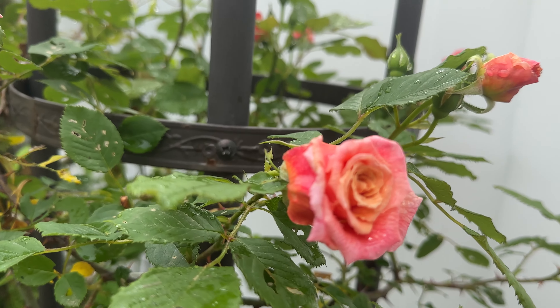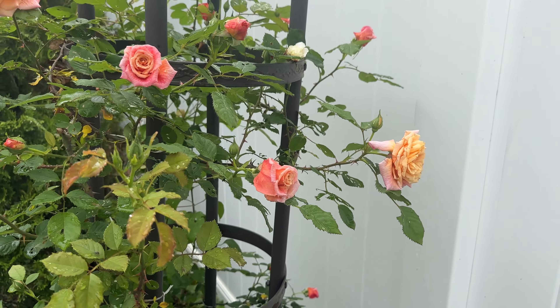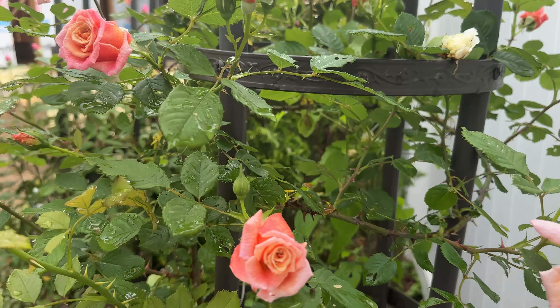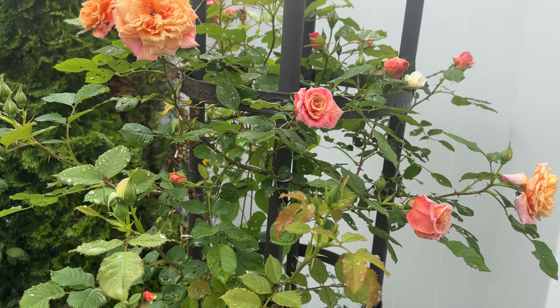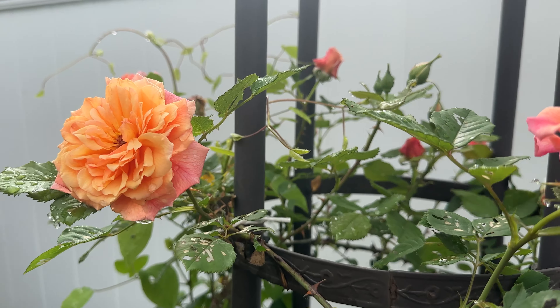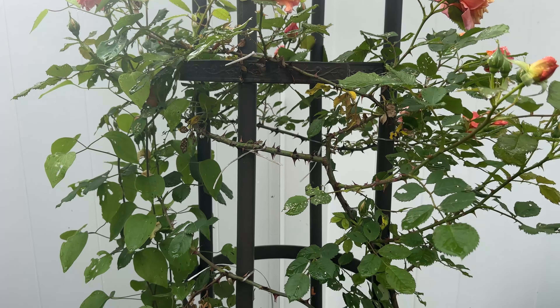Oh look at that sweet little bud! I look for roses that are black spot resistant, so we'll continue to watch this one since this is new for me. But looking at it right now, nice clean blooms and no black spot. This is a Kordes rose, so I'm hoping that it will remain black spot resistant for the season.